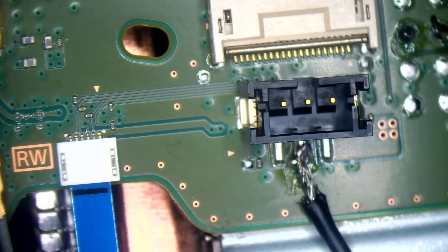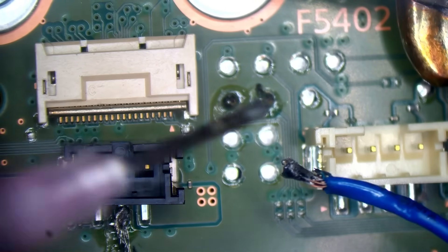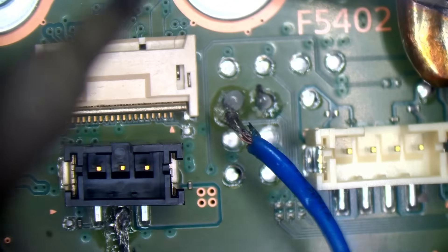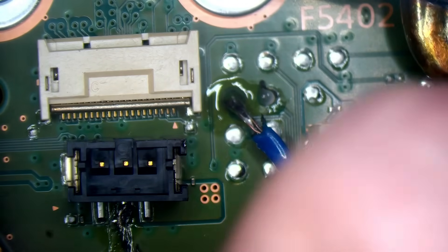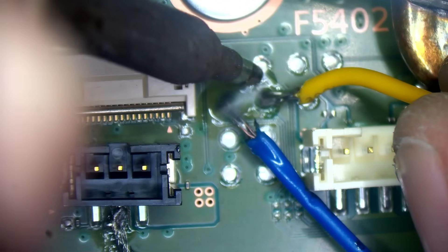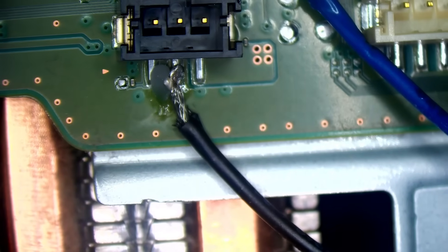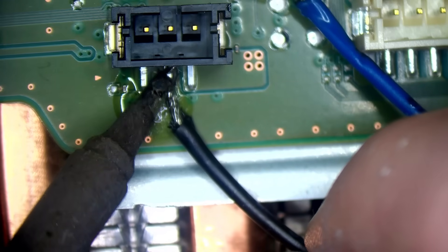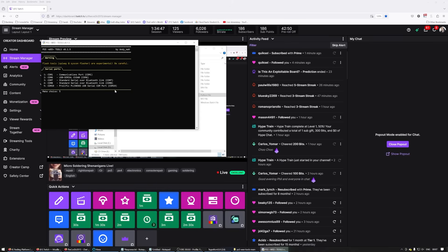I don't care what the solder joints look like — this is just a temporary connection. I'll put a tad of flux on this though. We want to make sure we get a good connection on the data lines and make sure they don't bridge across anything else. Actually, I'll solder this joint properly — make sure it's got a nice contact. Let's load up the terminal, port 19.